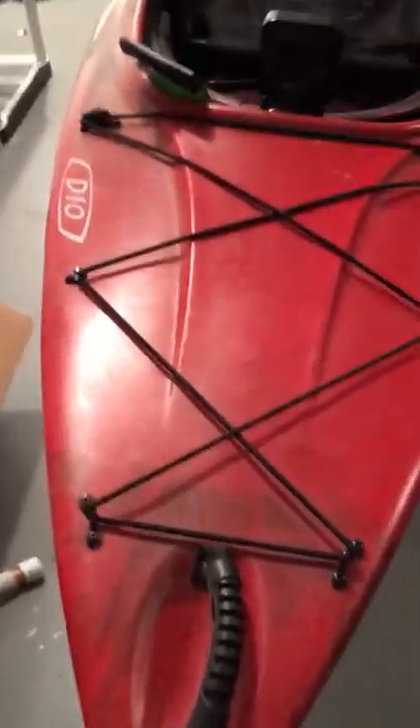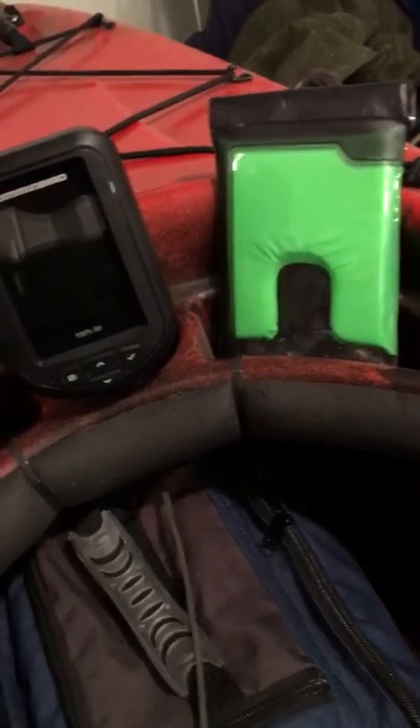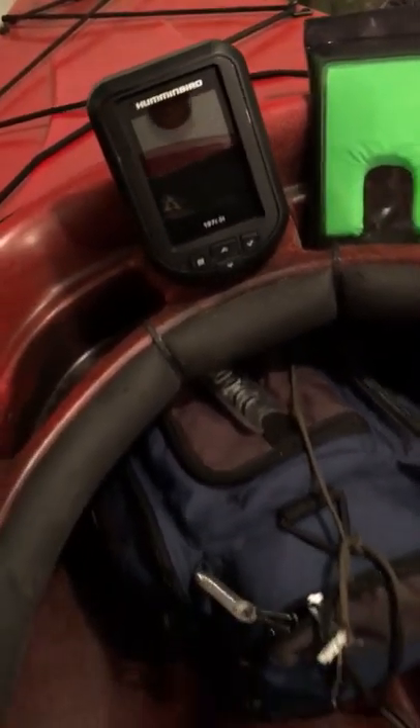There's this little front bungee area here. Sometimes I'll put my tackle box up here, but 90% of the time I keep it right up front so I don't have to worry about it — easy, simple, out of the way.